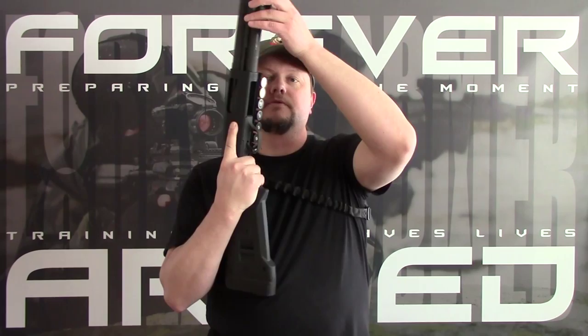I had no problems keeping up with the class and the drills with that gear. I also had a hat, eye protection, ear protection, and knee pads as well. That's pretty much all the gear I used for this class.